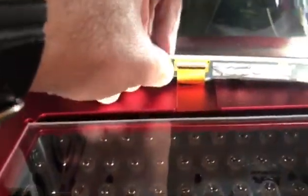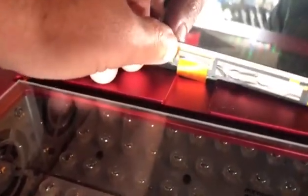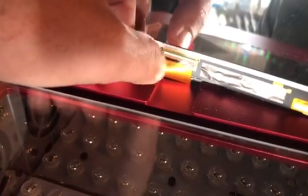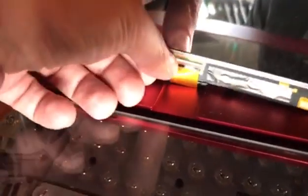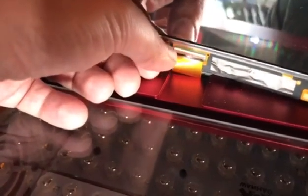You may also need to make sure the ribbon cable on the back of the LCD screen is plugged properly. You can reset it once, just make sure it's not shifted. Reset it on the LCD controller board side as well.